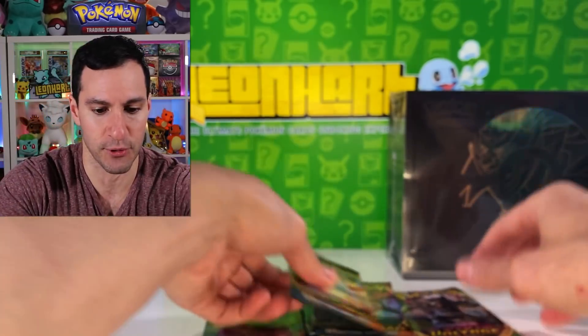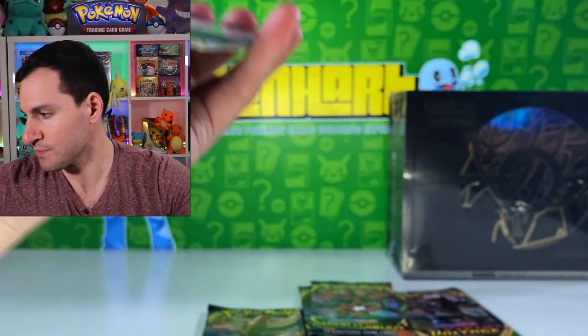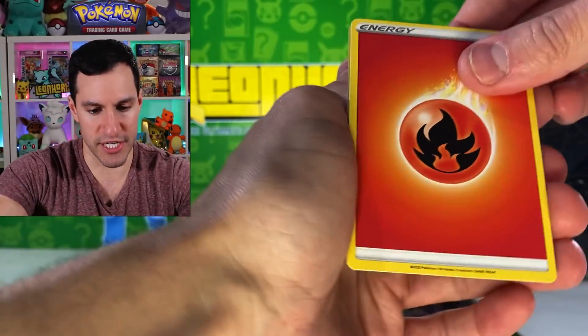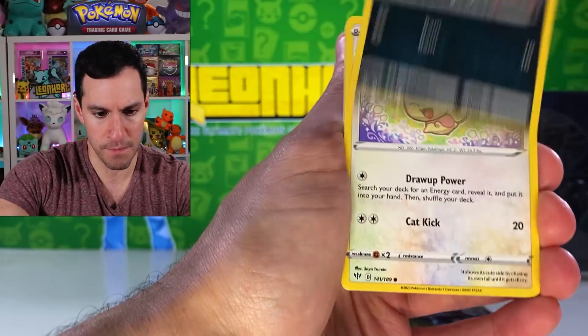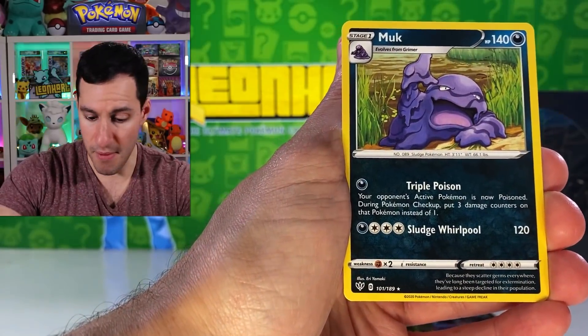I love Appletun upside down, Farfetch'd, Honedge, Ninetales reverse rare, and a Pincurchin V. Okay, well it's the ultra rare V parade today! Let's get into another Darkness Ablaze pack and see what we can do.